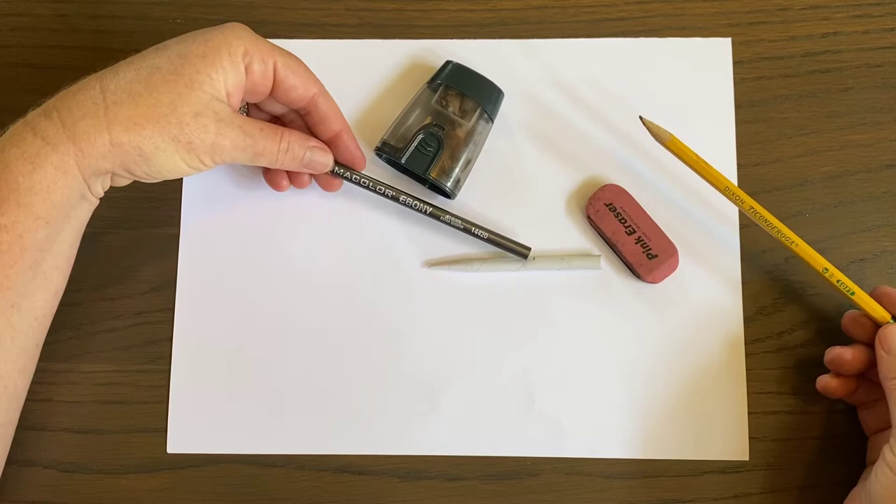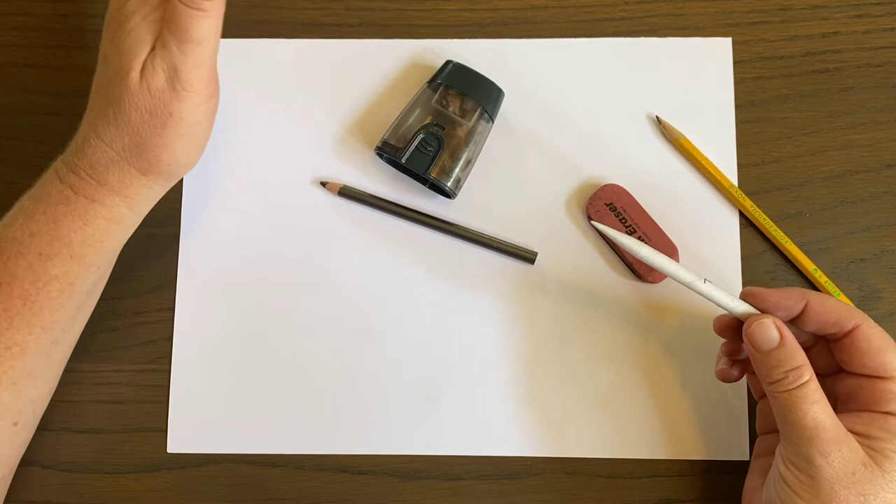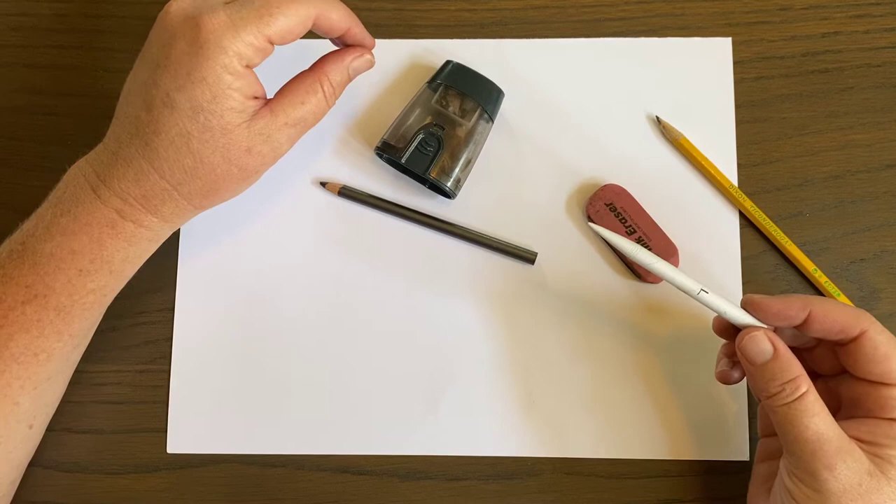So those are the materials we're going to use today. If you don't have a blending stick, don't worry about it — you can also use your finger. The oils in your finger help shade as well, but the blending stick makes it really nice. I do recommend getting one in the future if you like drawing with pencil.